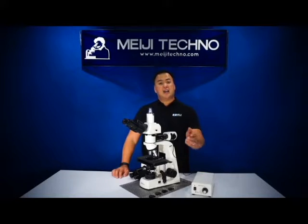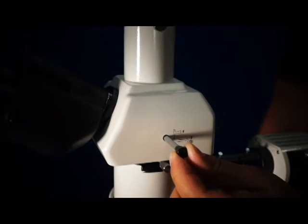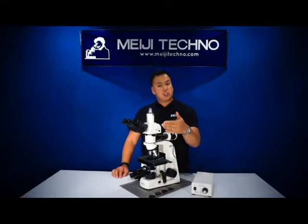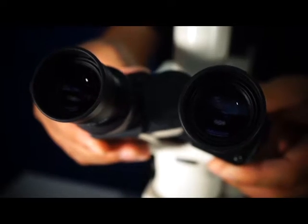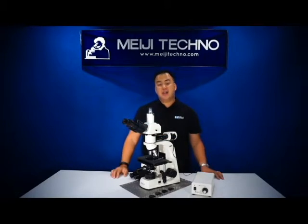Both the trinocular head comes with an 80/20 beam splitter for image or video capture, meaning that 80% of the light travels through the trinocular tube when the beam splitter is engaged and 20% of the light is directed through the eyepiece. All heads have an interpupillary distance of 53 to 75 millimeters. An optional head with an erect image is also available, and this has a 0 to 20 beam splitter.